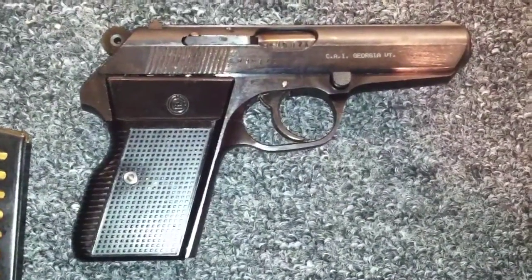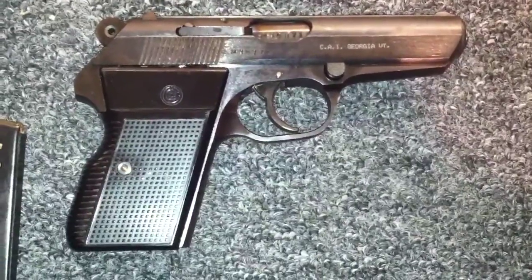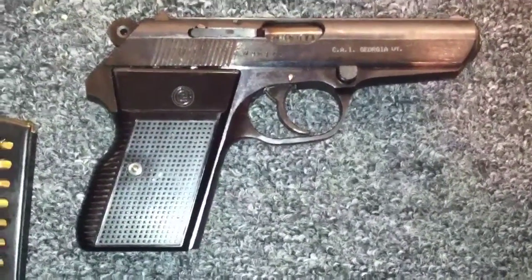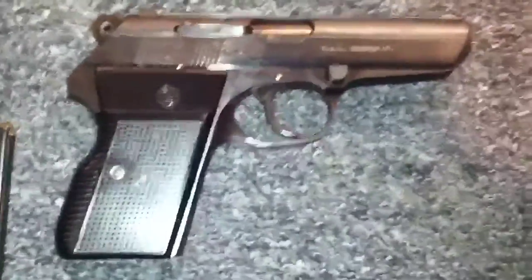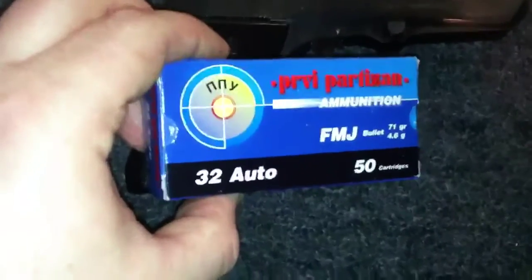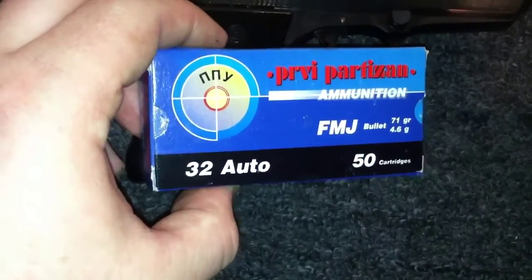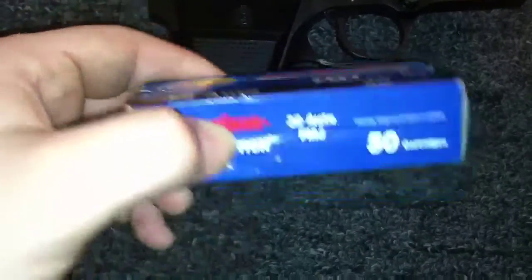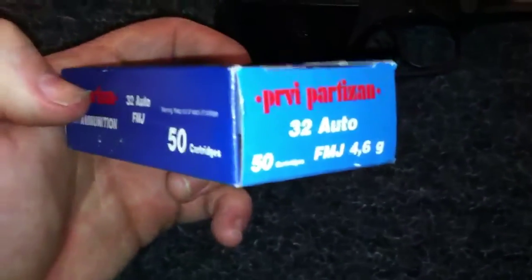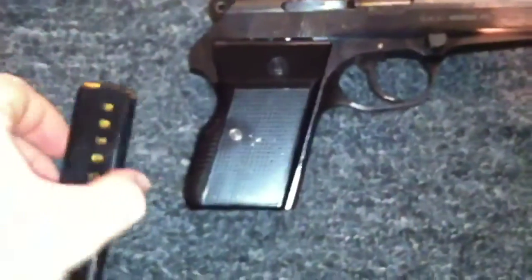Hi, 760 out there on Kluzikov, finally doing a shooting test slash review on the CZ 70 in 32 ACP. Some of your first shots — we're using Ruby Partisan 71 grain full metal jacket, 9-round magazine.